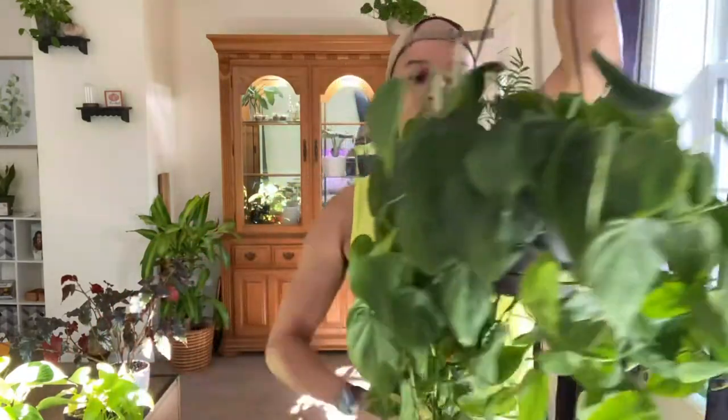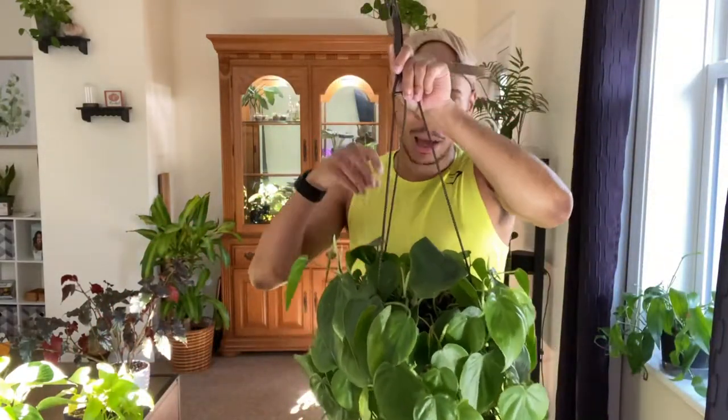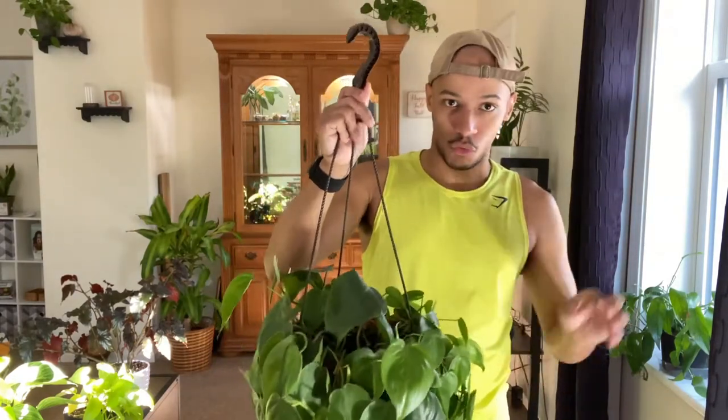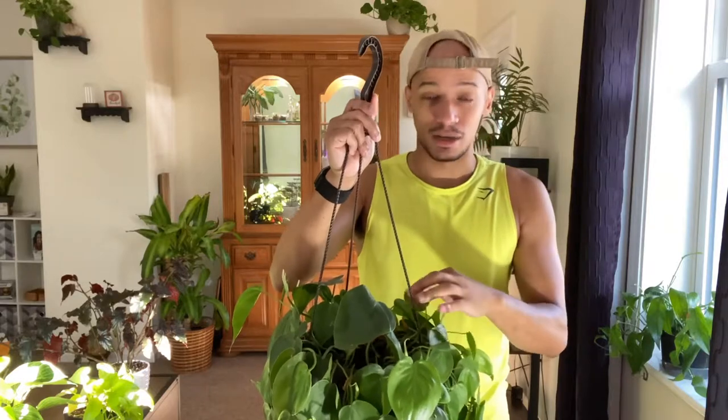Give them a little cut at the node — you can see these aerial roots growing — and stick them in some water. Most of mine root in a matter of a week or two. They're very easy to care for. I usually just water her when she's dry. Because she's in the window, she does dry out really fast, especially during the summer.